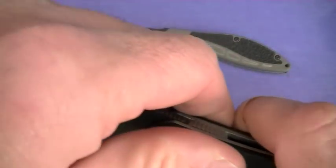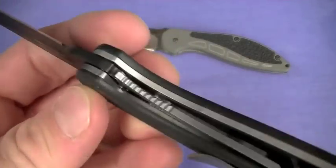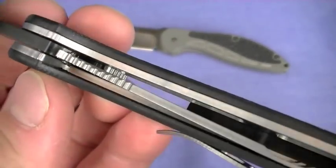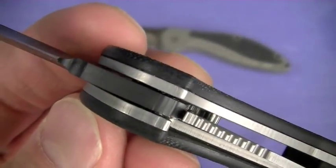Still a liner lock just like the 1740, and it's a strong lockup. You can see the lockup there. Decent phosphor bronze bushings inside.